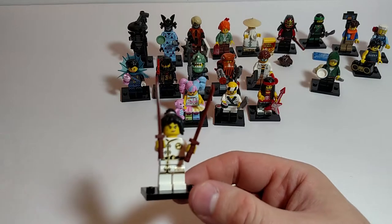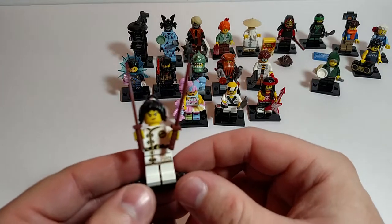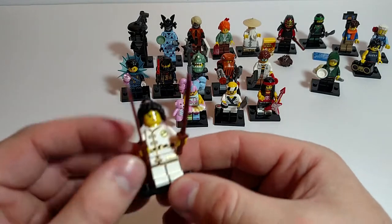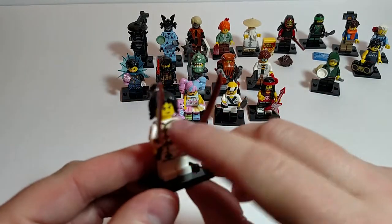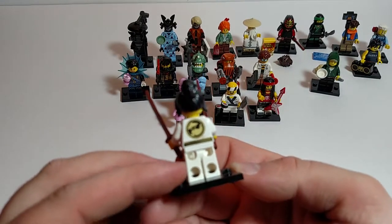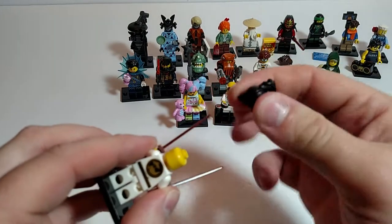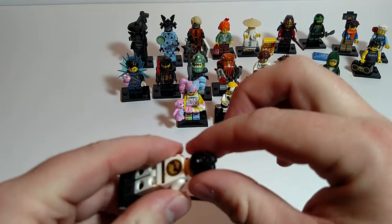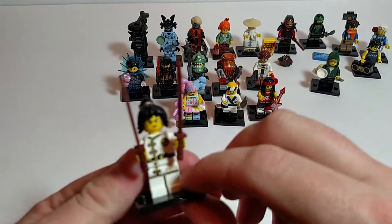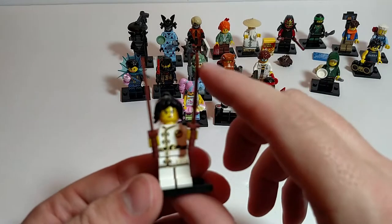Spinjitsu training Nya — I think it's Nya. Love the two swords. Love the printing on her torso, goes down into the legs. Got a very determined look on her face. Got some nice printing on the back — I guess that's Master Wu. Got a good hairpiece, it's a hard plastic. No alternate face. I guess they generally don't do that a lot for a minifig series. Definitely like the swords in this one.